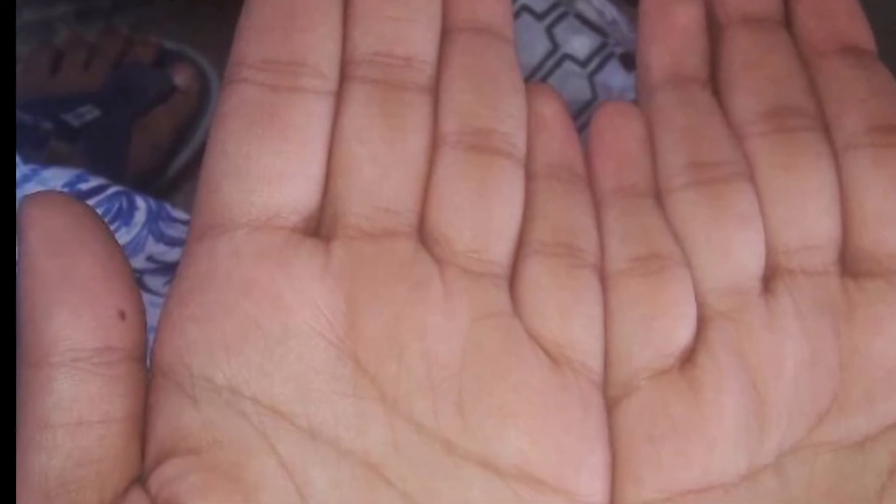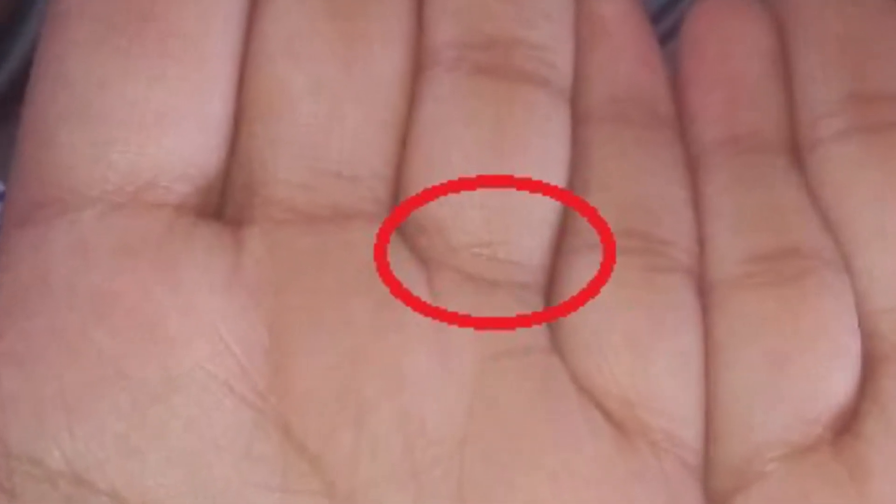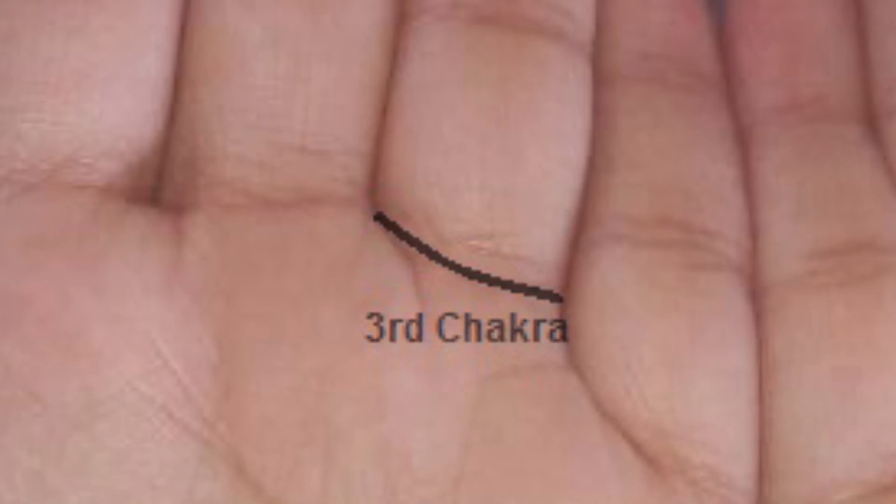To find the line for this chakra, look at your non-dominant hand — it's at the bottom of the ring finger. You see that horizontal line that runs across it? Now, it is rare to see a healthy line here, so if yours isn't perfectly straight, don't worry — that's actually quite normal.